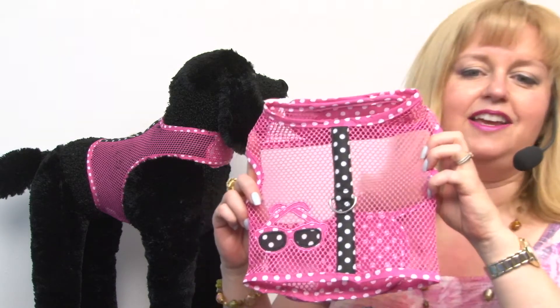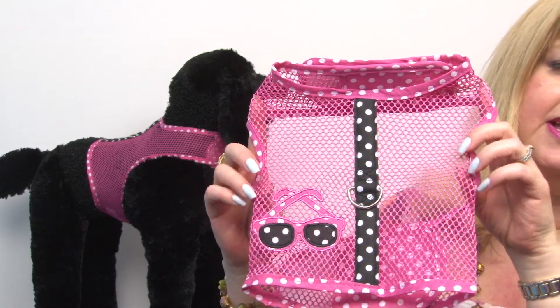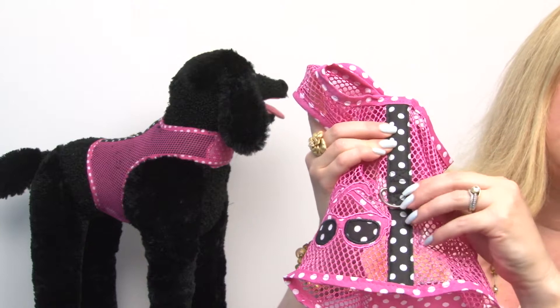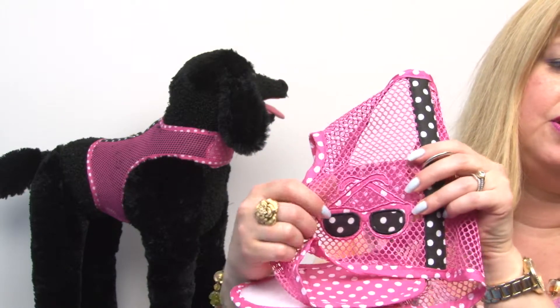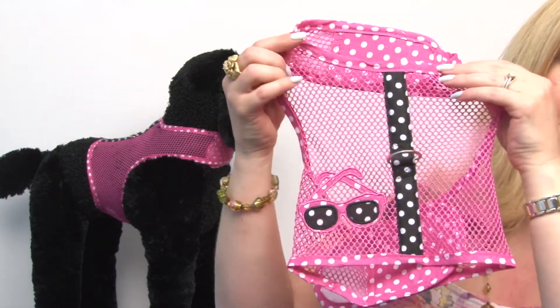As you can see, it features a very nice mesh material and it has a heavy-duty reinforced center panel where the leash would be attached. We love the cute sunglasses in a retro style with polka dots.